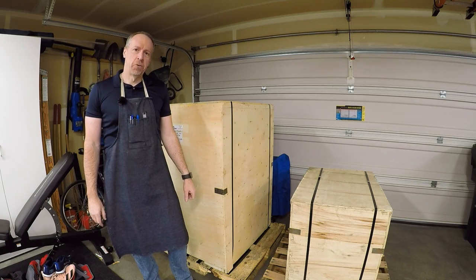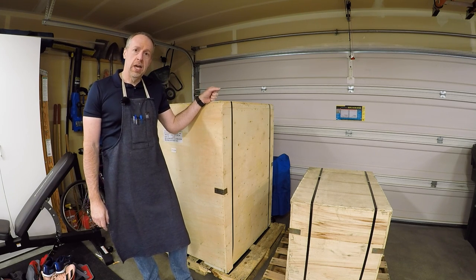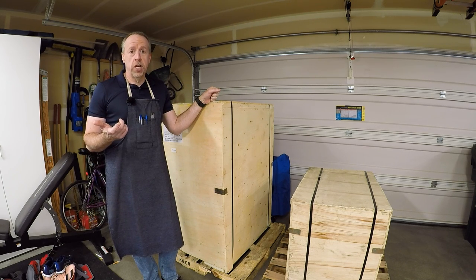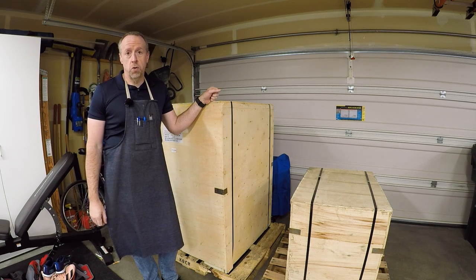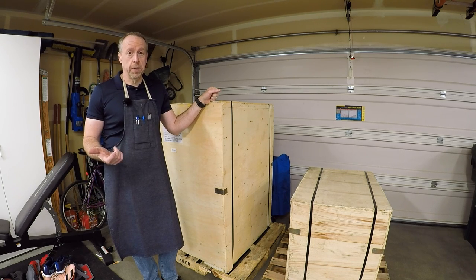Welcome back to Cloud 42. I'm James. In these crates there is a new milling machine for the shop. Those of you who've been around the channel for a while know that I already have a milling machine — a Grizzly G0704 that I've converted to CNC. I love that little mill; it's great, but it does have a few shortcomings.